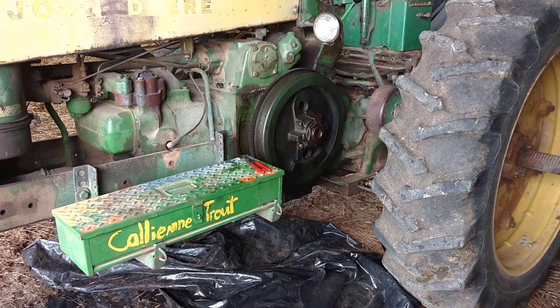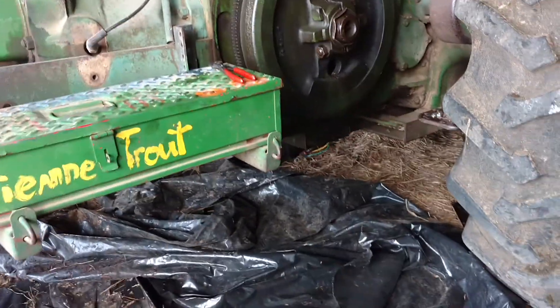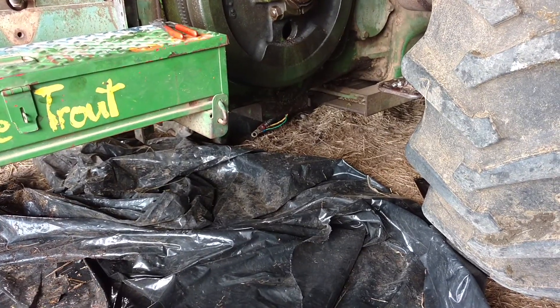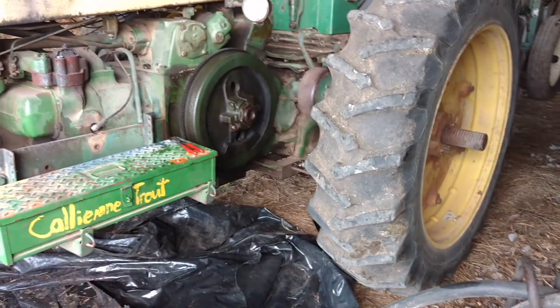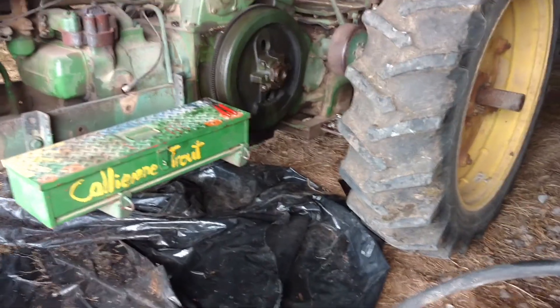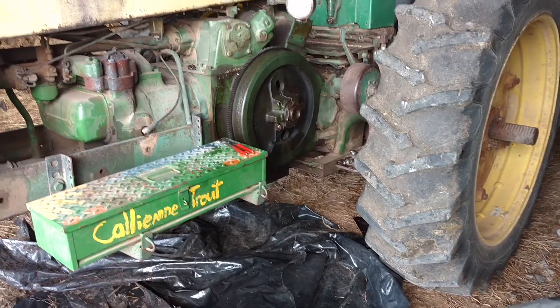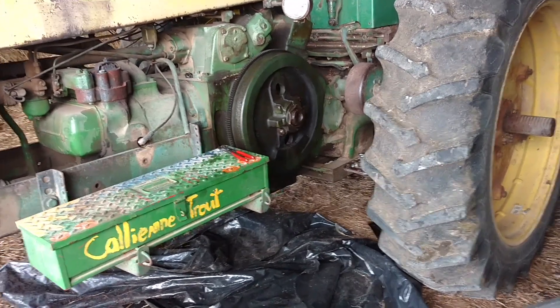The wheel cover is gone off a 630, which can only mean one thing — that evil, foul demon of a starter had to come out from under it. Taking a starter off isn't necessarily a horrible thing, but for those of you who've worked on two-cylinders, you know they stuck them in the worst place possible — under the bottom.